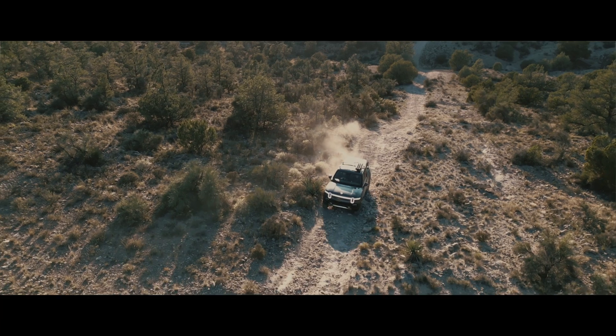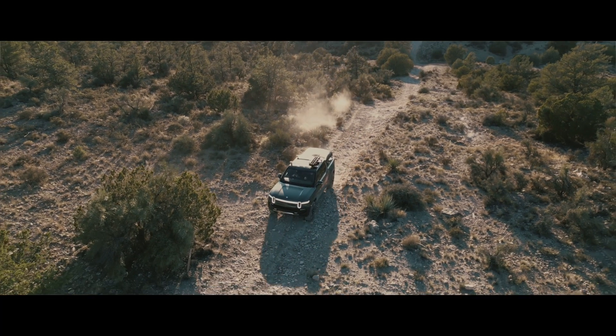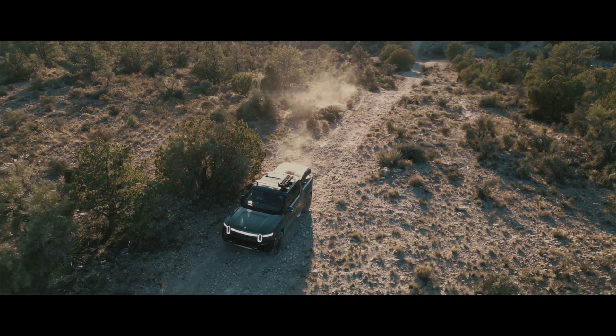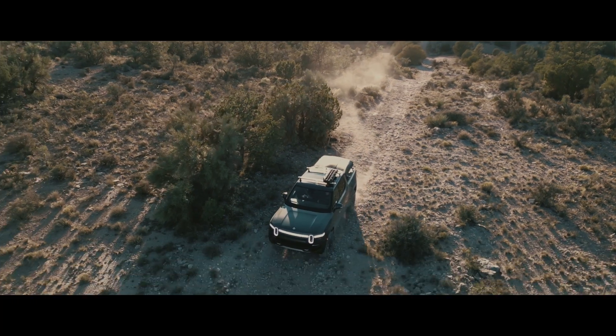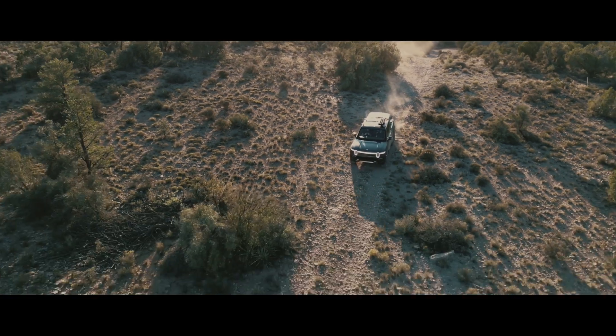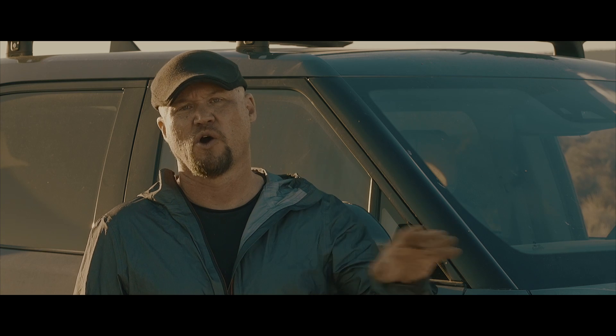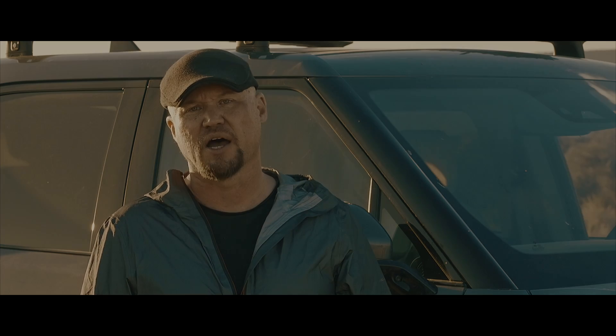It also has a factory-available tonneau cover that can close from inside the cab, with a button, or even via the app. You need to be a little mindful of that tonneau — I find it will stick a bit if it gets dirty or muddy. So you want to make sure it's fairly clean, or just leave it in the closed or open position if you're going to be dealing with a lot of dust and mud.